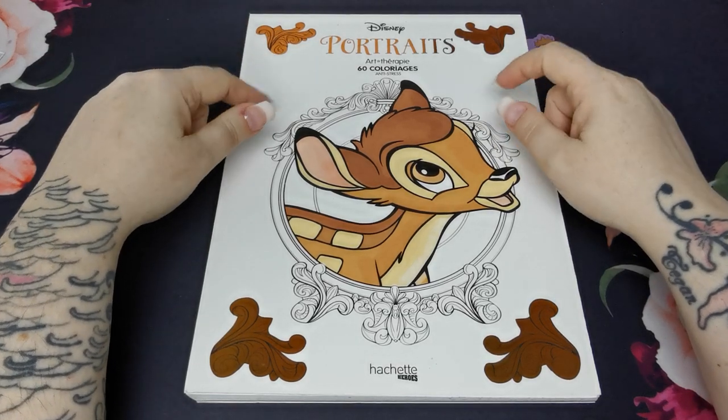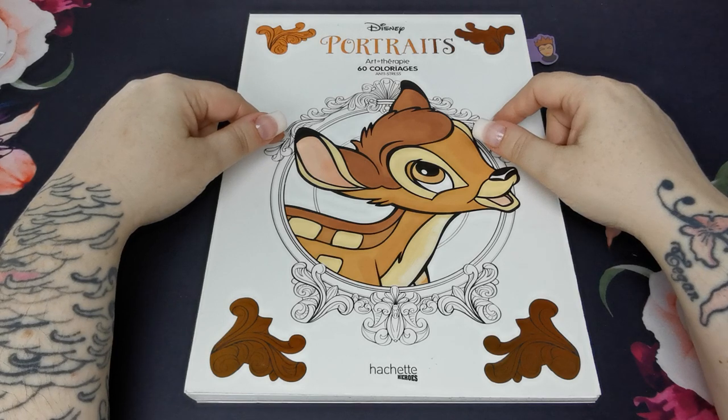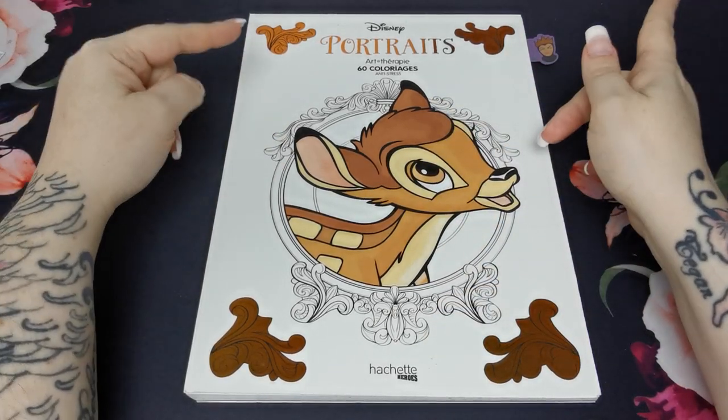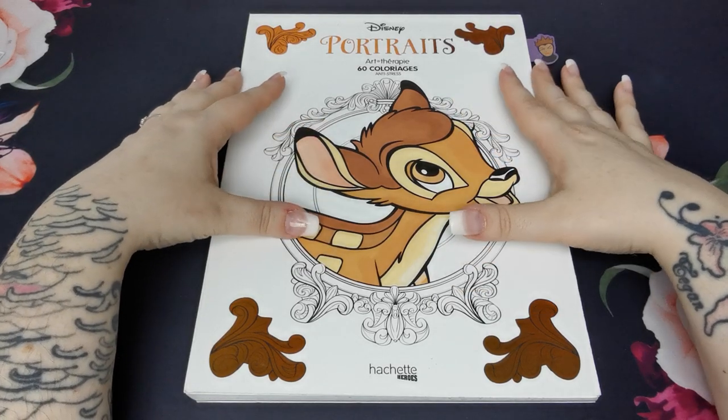I will just say that there are, I think, maybe three or four pages missing out of here that have been coloured and my kids now have them. So just bear in mind that this is missing a couple.